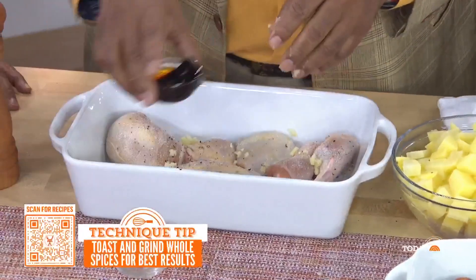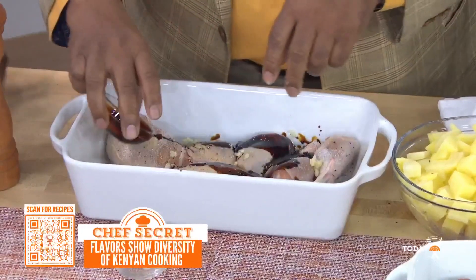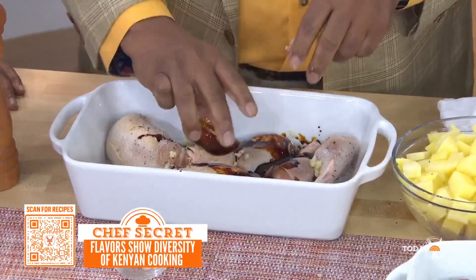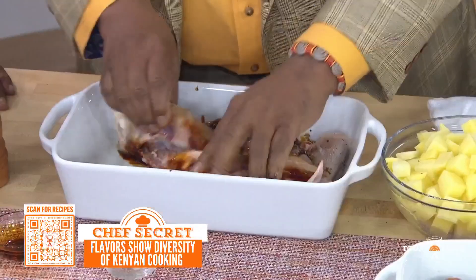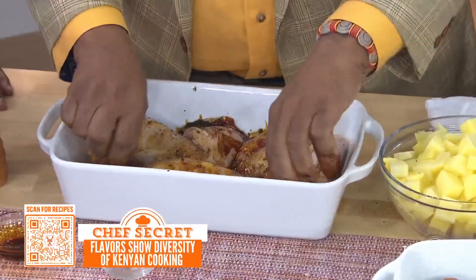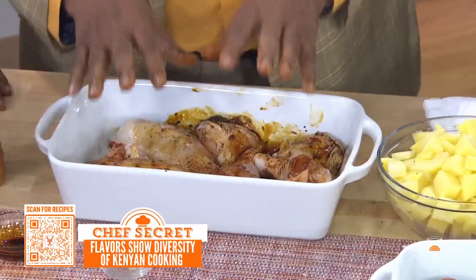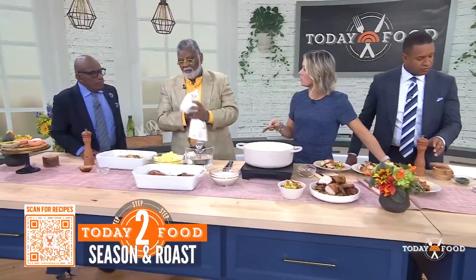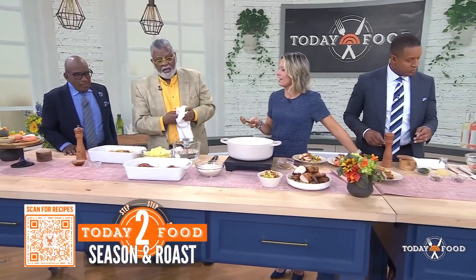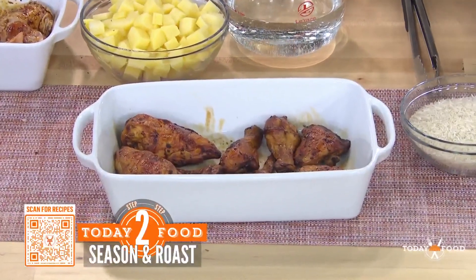This is the marinade — this is the soy sauce. We're going to massage this all up and set it to marinate for about 30 minutes. Then you're going to slide it in the oven. Preheat the oven to 350 — when in doubt, always 350. You're going to roast it for about 25 minutes, and then put that on the side.